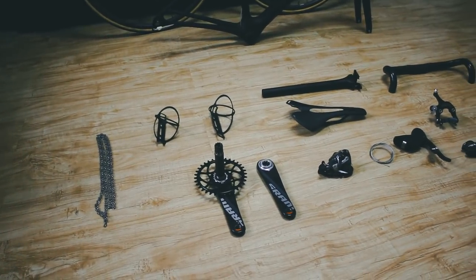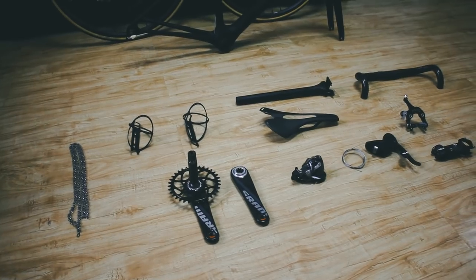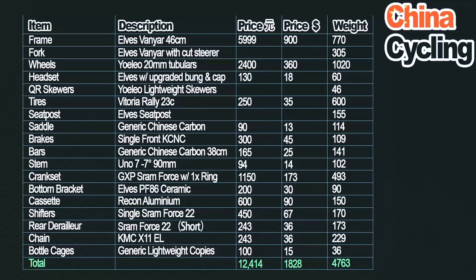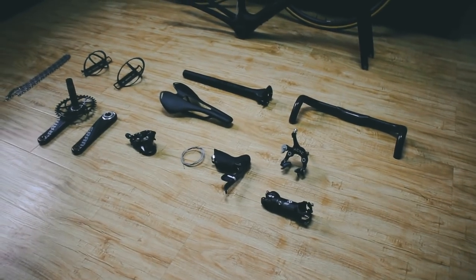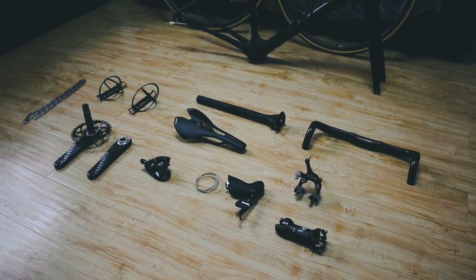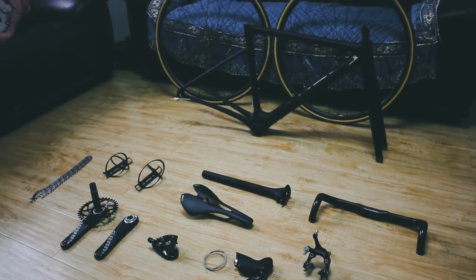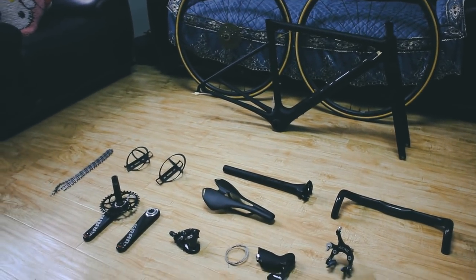So that's a quick overview of all the parts we're going to use in this build. Join us in part two where we're going to put the bike together and do a quick build and see how it comes out. Part two should be coming in the next few days — subscribe to make sure you don't miss it. See you soon. China Cycling, out.